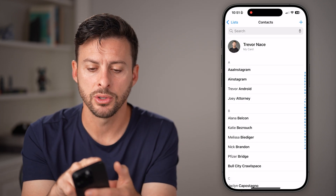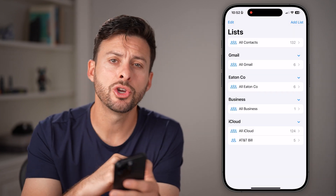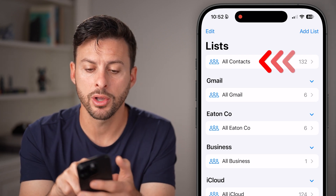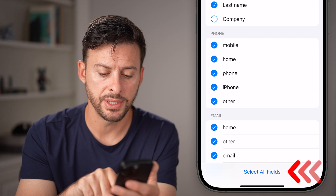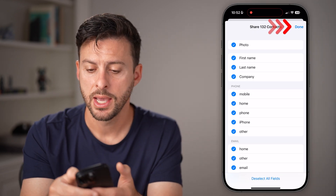I would recommend going back and tapping on Lists at the top left. This will show you all of the lists of your current contacts on that old iPhone. Tap and hold on All Contacts at the top, then hit the Export button. From here you can see it says share 132 contacts — hit Select All Fields so it has all of the information, then hit Done.